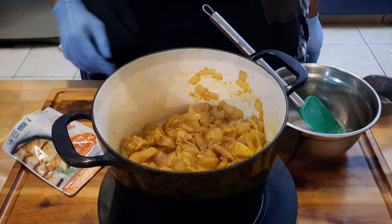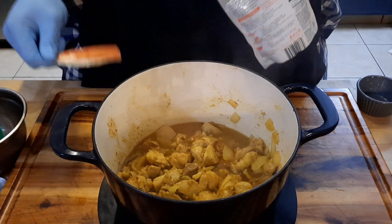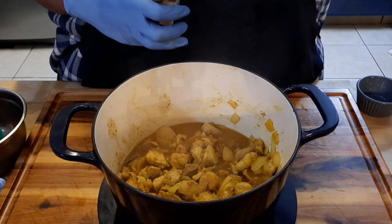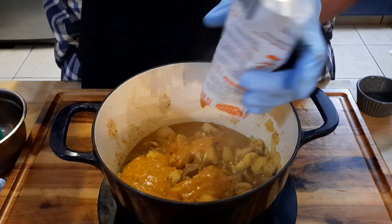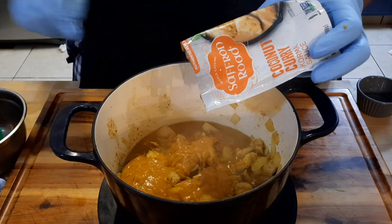Now that we've come to a boil, we're gonna add in our sauce — the coconut cream sauce. It's a little pasty; that's how it's supposed to be. Turn your temperature down to medium low or medium.